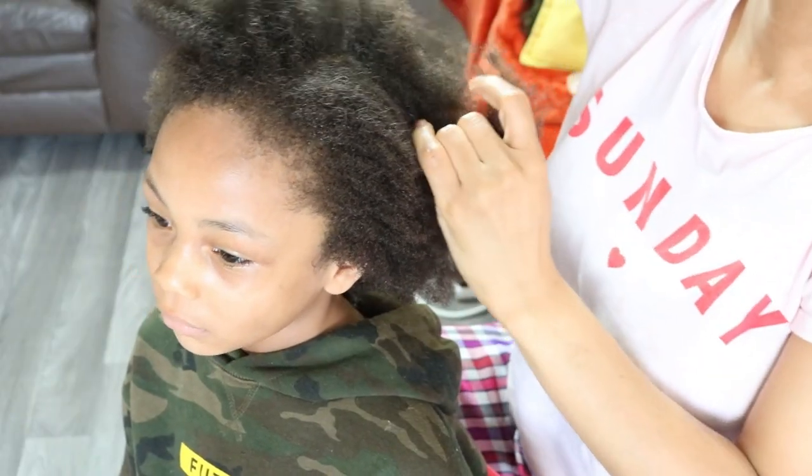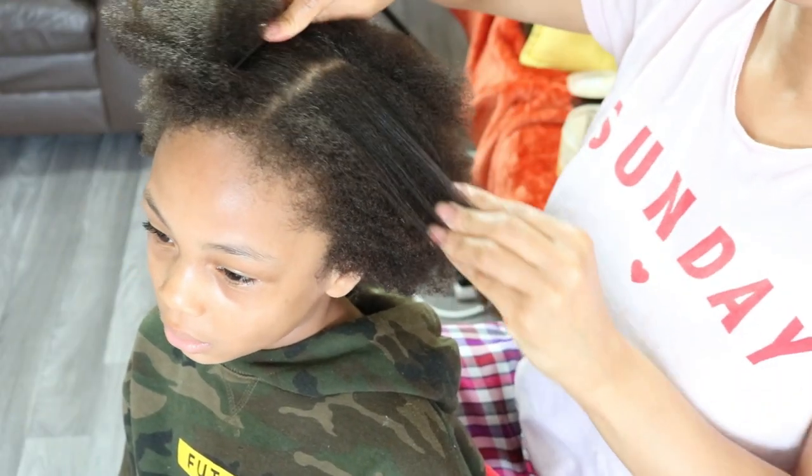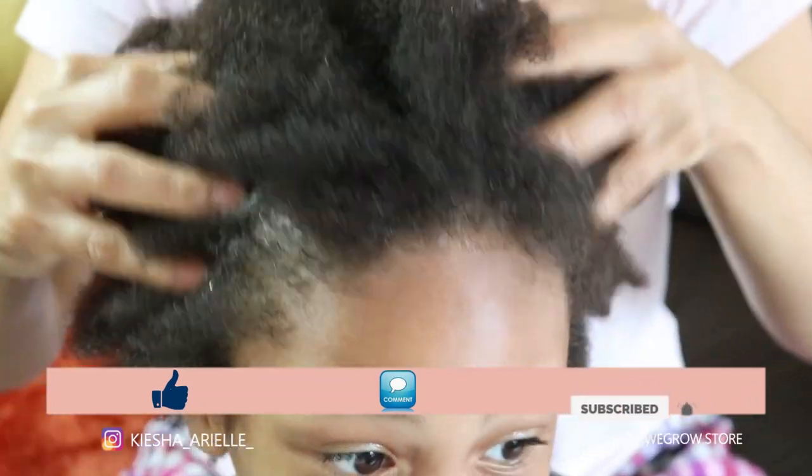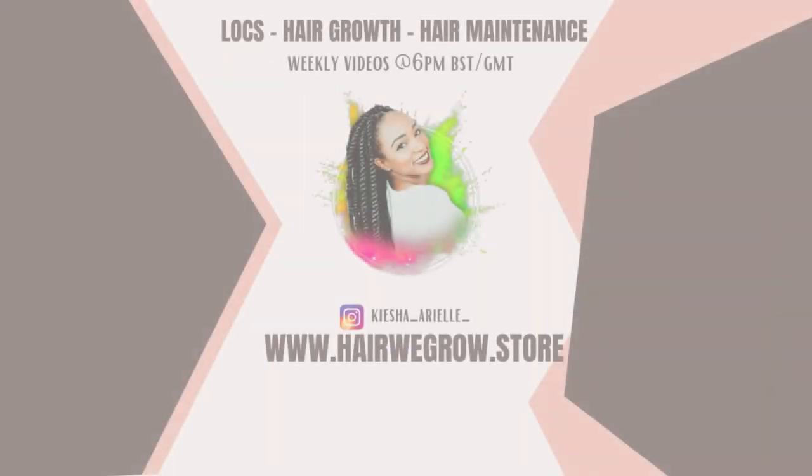What's good guys, it's your girl Keisha Ariel and welcome back to my channel. In today's video I will be sharing with you how to start your lock journey to get blunted lock ends, so let's get into it.